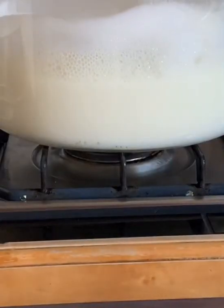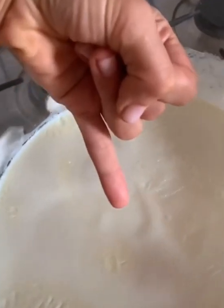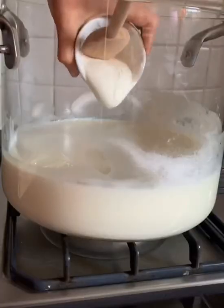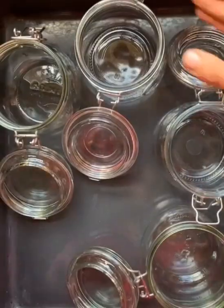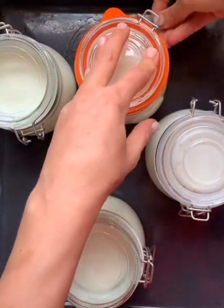As soon as the milk boils we switch off the heat and we let it cool down until we can endure our little pinky finger for about 10 seconds. Then we add our starter, which is yogurt starter, and then we mix and pour the mixture into our sterilized containers.